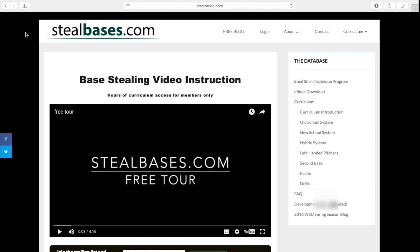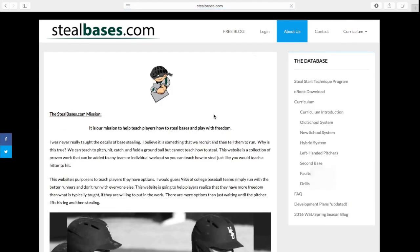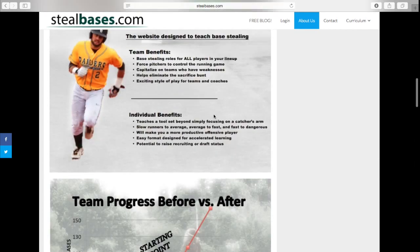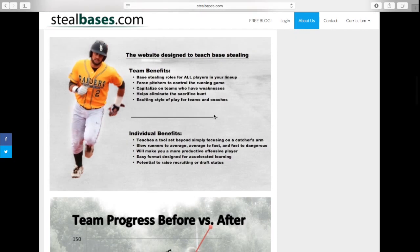Welcome to SteelBases.com. My name is Matt Taurico and I want to take a second and show you around my website. The first thing I want to look at is the About Us page. If you click this menu option, you're going to get our mission and graphs and charts showing some of the successes we've had with this system. I've been coaching college baseball going on my 10th year.